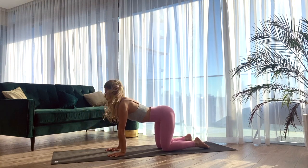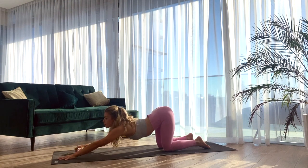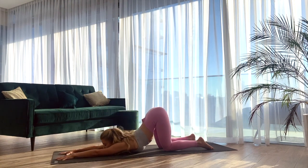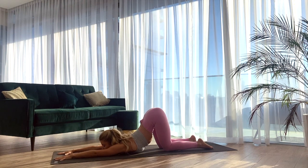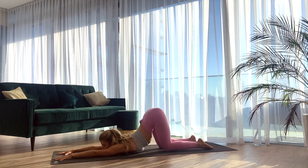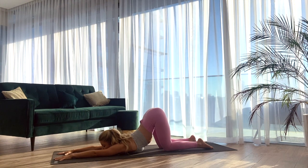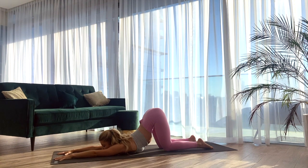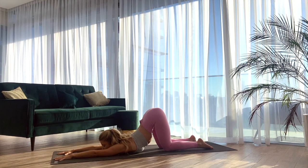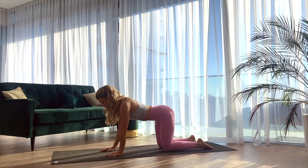Last time inhaling, finding our cow tilt, staying there and walking the hands towards the front of the mat. Bringing the chest down and the chin or the forehead for puppy's pose, heart melting pose. The hips are above the knees or slightly further forward. We stay here breathing deeply into the upper arms, the neck, the upper spine. Taking one more full inhale, and with the exhale gently pressing into the palms coming back to our tabletop.